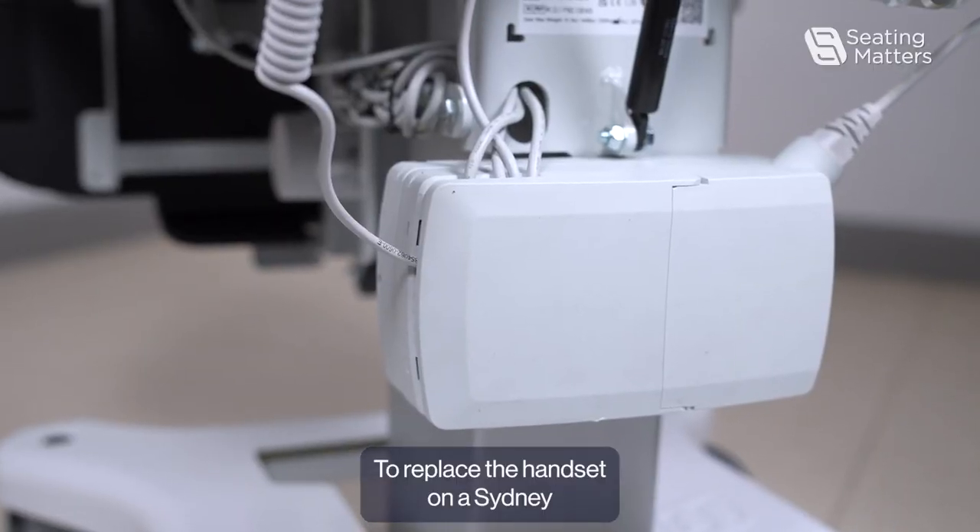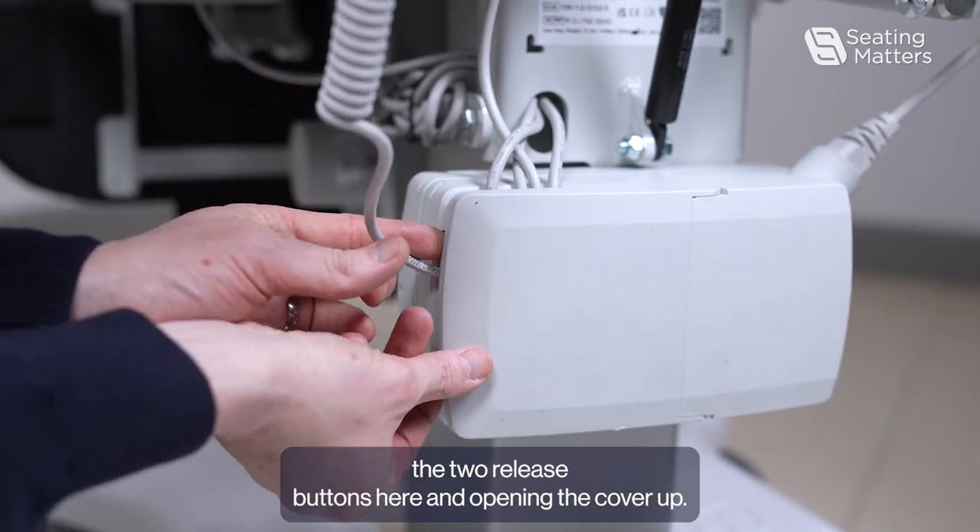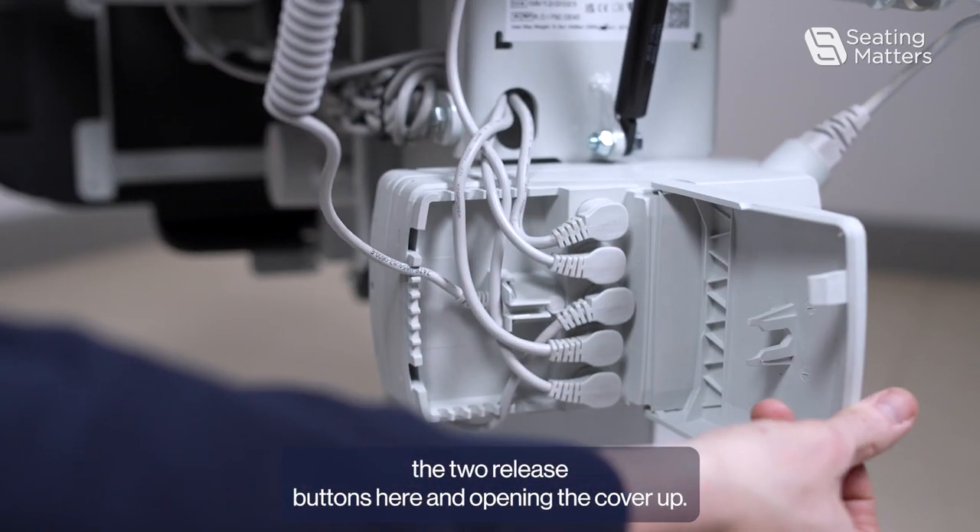To replace the handset on a Sydney, first we need to gain access to the control box by just pushing the two release buttons here and opening the cover up.